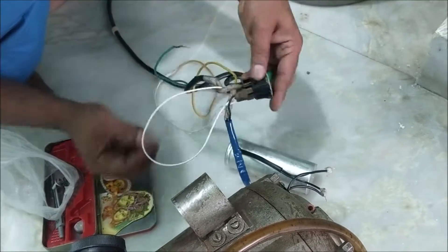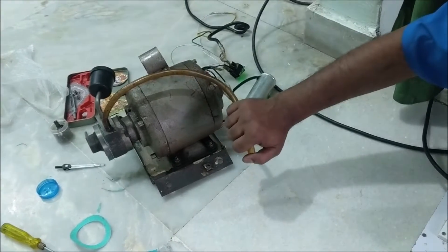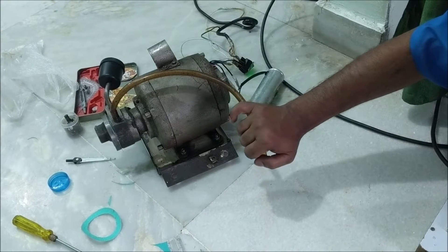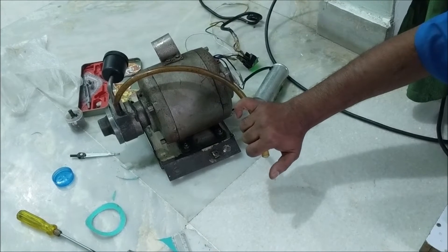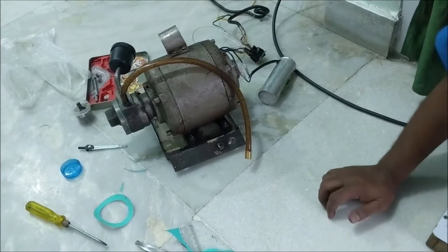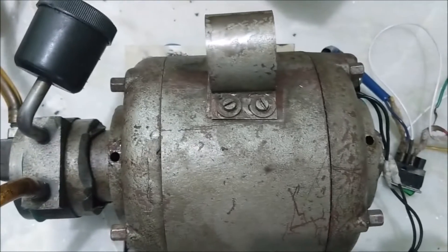Now let's check the pump. You can see it is working. Since this is an oil-lubricated rotary vane pump, do not run the pump without oil connection — otherwise the vane or blade of the pump will get damaged. Put oil in the bearing of the motor also.